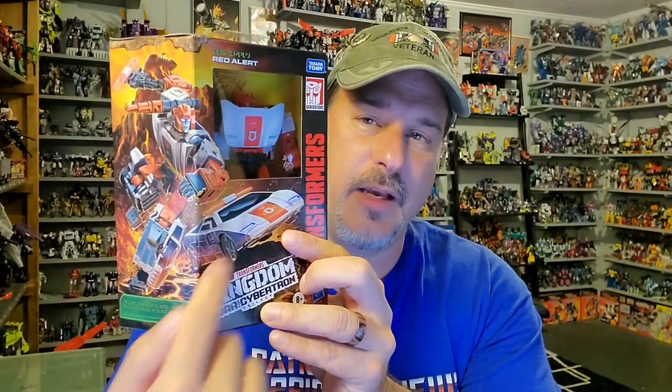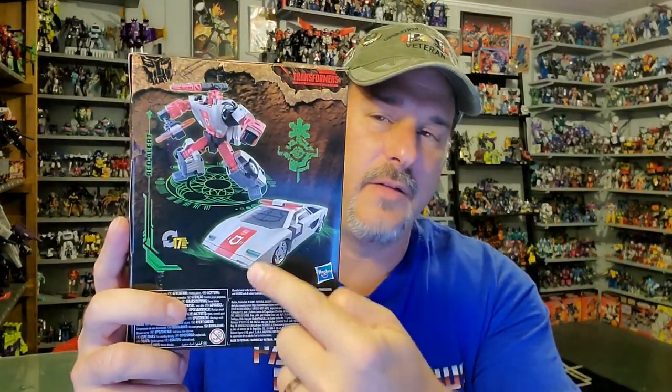We've got Red Alert in robot mode right there behind the plastic window. Some fantastic wraparound artwork showing Red Alert in vehicle mode and robot mode. Back of the package, we've got Red Alert in robot mode and vehicle mode. And this side of the box, more of that fantastic Kingdom artwork. So now, without further ado, let's get old Red here opened up out of the packaging and check him out. And welcome to Patriot Prime Reviews.